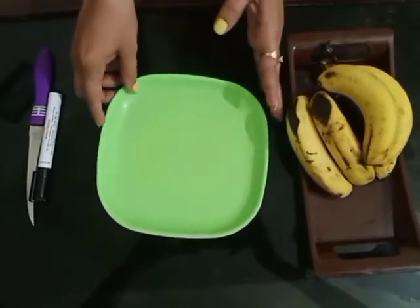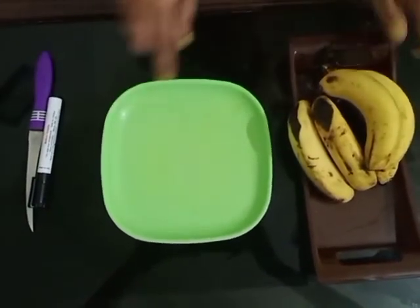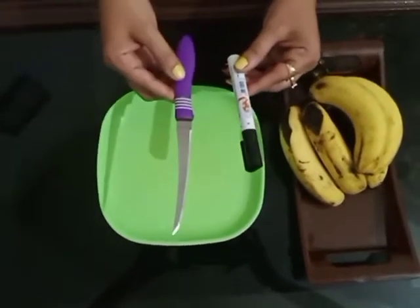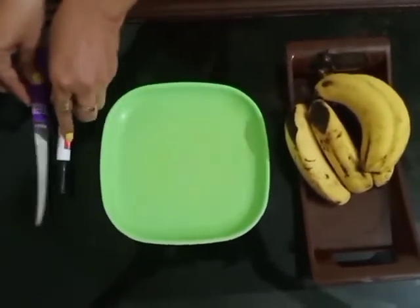For this, we need one plate for the plattering and some bananas, one marker and one knife. That's it.